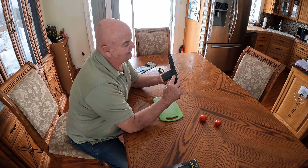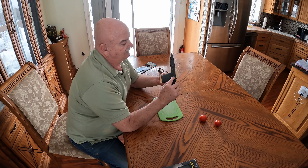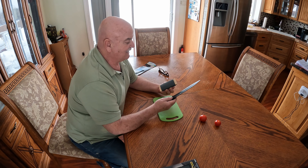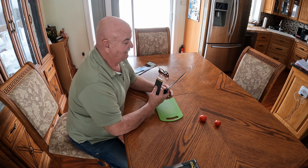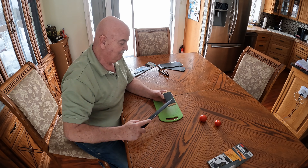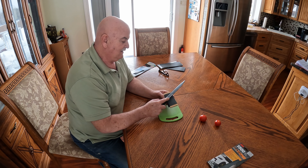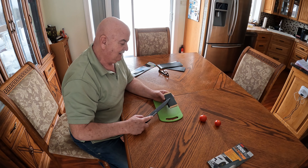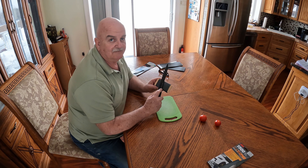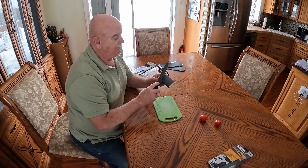I'll do it about 10 times on each side. Okay, that's 10 times on that side. Now I'll just do five times, then flip it over.